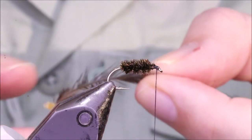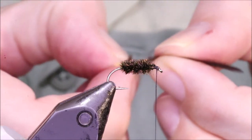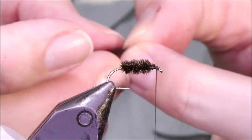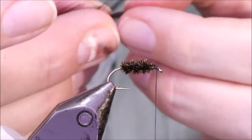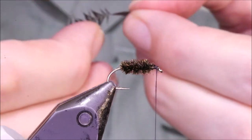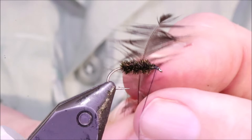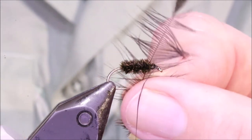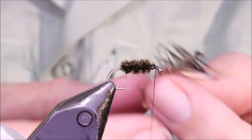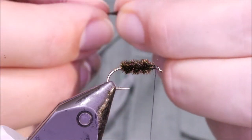For the hackle, I'm using a natural black hen, but you can use dyed black if you want. I just like the look of the natural black — the fish probably don't care. I'm going to tie it in by the tip. Even if I'm tying this for still water, I go with river spider proportions, so I'm looking for long hackle barbs which are like the length of the hook — I don't want it gap width or gap and a half, I want it longer than that.